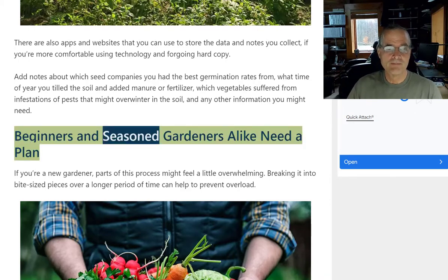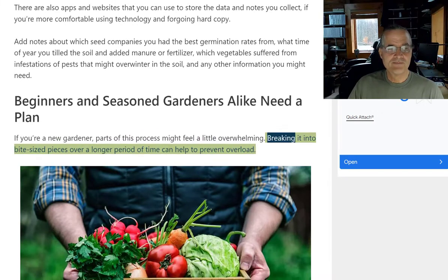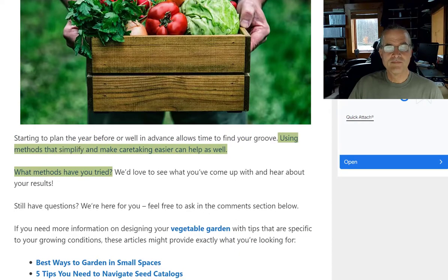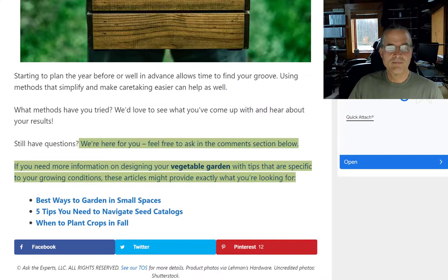Beginners and seasoned gardeners alike need a plan. If you're a new gardener, parts of this process might feel a little overwhelming. Breaking it into bite-sized pieces over a longer period of time can help to prevent overload. Starting to plan the year before or well in advance allows time to find your groove. Using methods that simplify and make caretaking easier can help as well. What methods have you tried? We'd love to see what you've come up with and hear about your results. Feel free to ask in the comments section below.